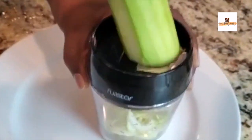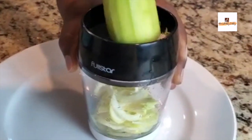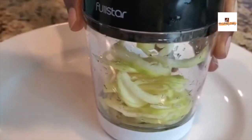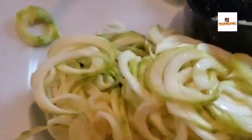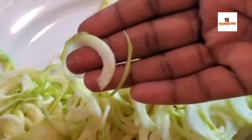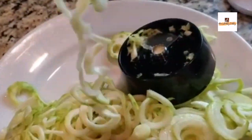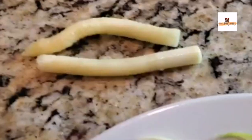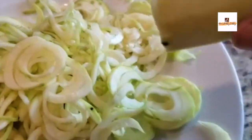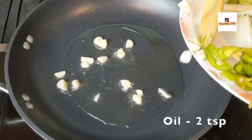Especially for this recipe, this is the perfect setting. As you can see, in between it cuts off like a stem, but apart from that there's no wastage and everything comes out perfectly like noodles. This is one of the main ingredients for making these vegetable noodles or zoodles.